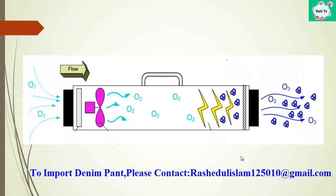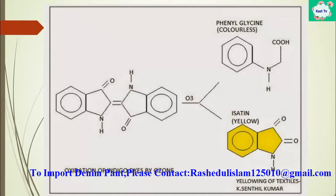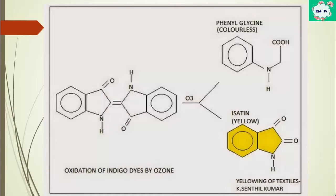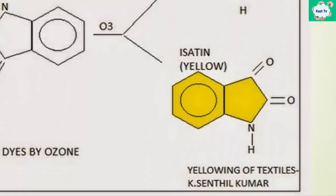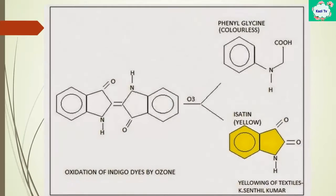Now the other important thing: the reaction between ozone and indigo dye. Ozone attacks the double bond of the indigo dye. As a result, the double bond breaks down and new compounds are produced. One is phenylglycine, which is colorless, and the other is isatin, which looks yellow. That's why sometimes we use ozone for a vintage looking finish on denim.